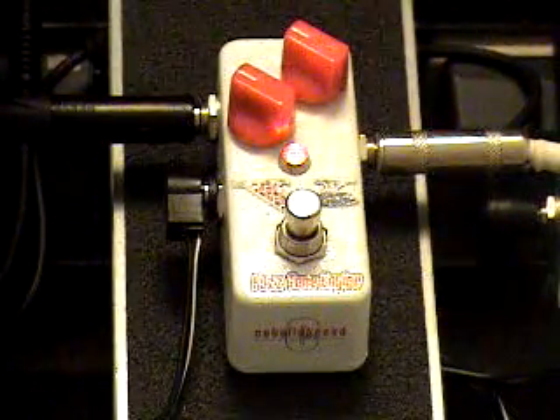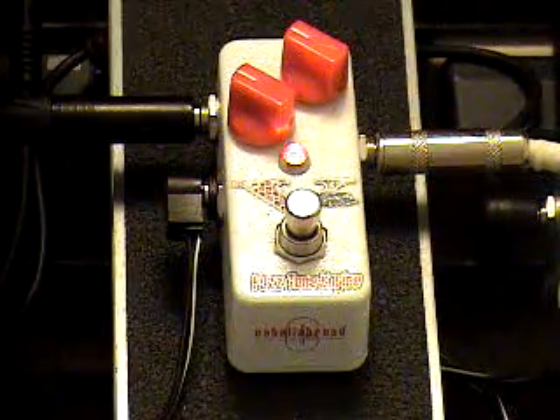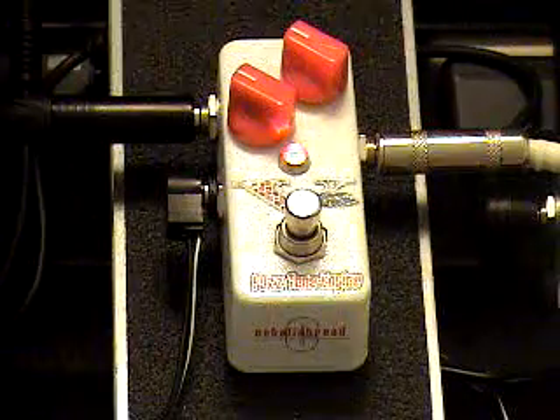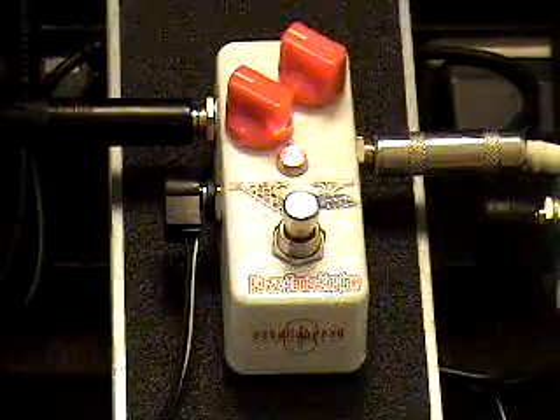So quite a bit of oscillation there, a lot of fun.